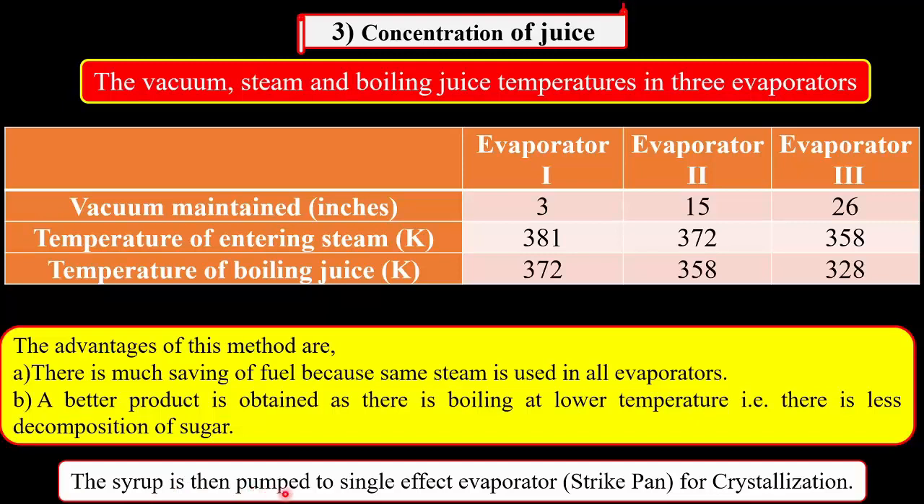The advantages of this method are: there is much saving of fuel because the same steam is used in all evaporators, and a better product is obtained as there is boiling at relatively lower temperature, meaning there is less decomposition of the sugar. After this concentration, the syrup produced by the multiple effect evaporator is then pumped to the single effect evaporator, which is also called a strike pan, for the next step — crystallization.